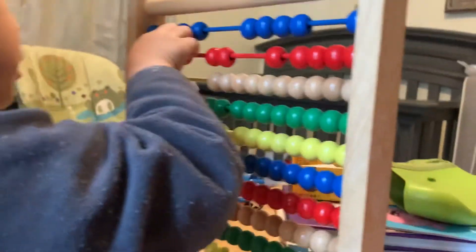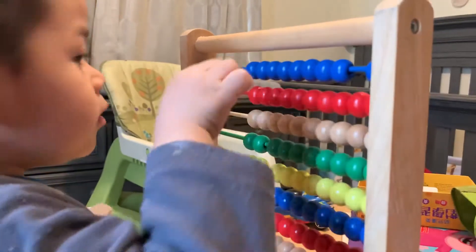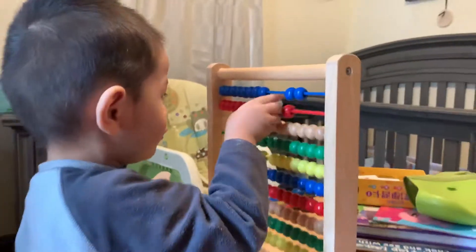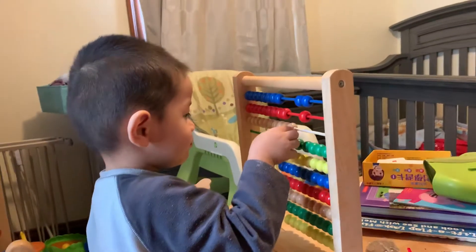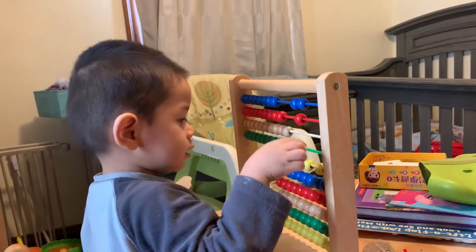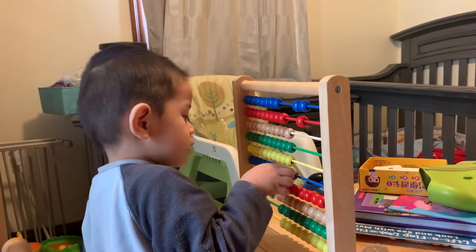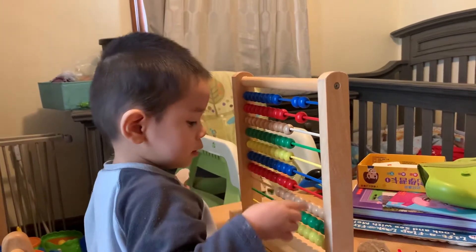Okay, here we go. Oh, there's a lot. 3, 4, 5, 6, 7, 8, 10.